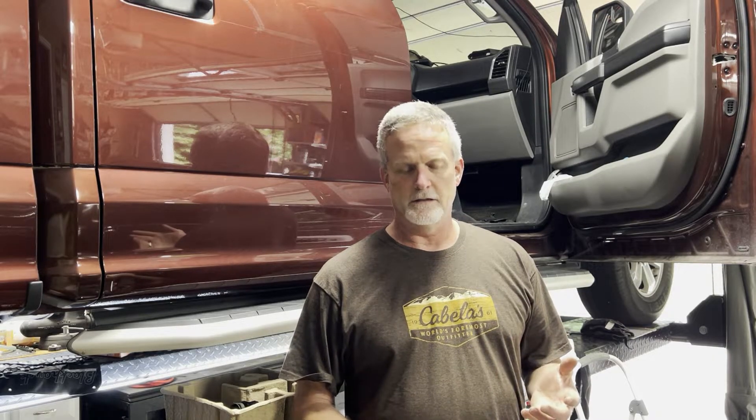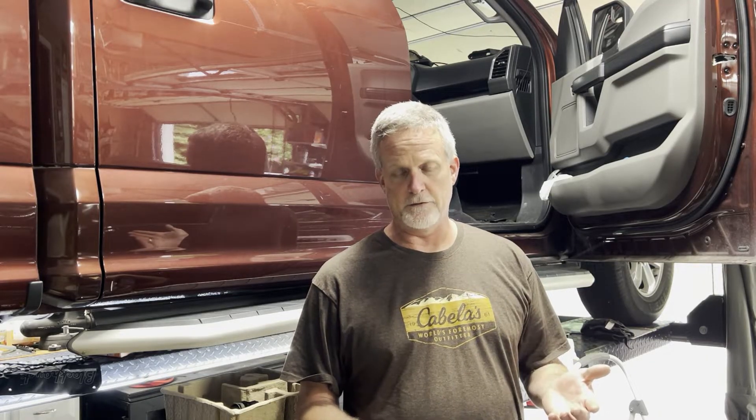Today I'm working on a 2016 F-150 with a 5 liter and the 6R80 transmission. I went online to YouTube to find videos on how to fix it, but I went down the wrong path and I want to save you guys some money. I'll show you what we found — it ended up being a $53 sensor.